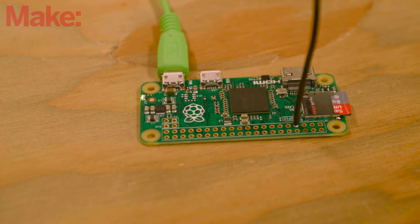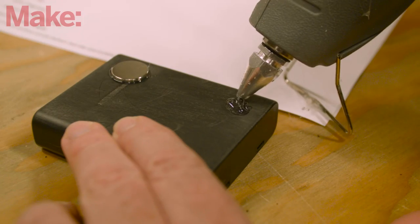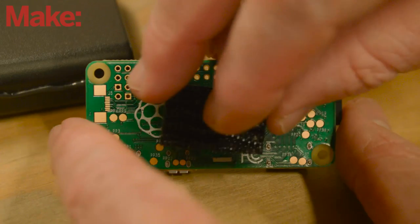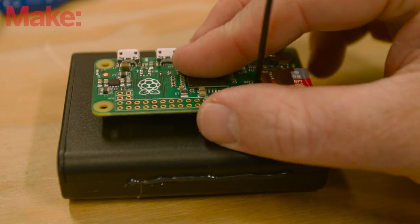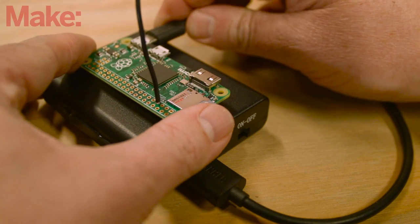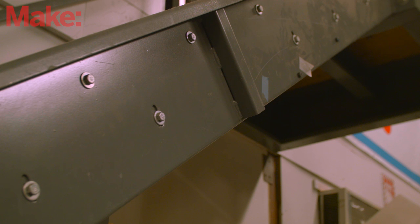Now we just need to build the throwie. Trim the belt clip off the battery pack and sand it flat. Use hot glue to attach some strong magnets to one side of the battery pack, and hook and loop fasteners to attach the Pi to the other side. Use a short USB micro cable to power the Pi from the battery pack, and you're all set. Switch the Pi on and give it a toss towards a metal structure.